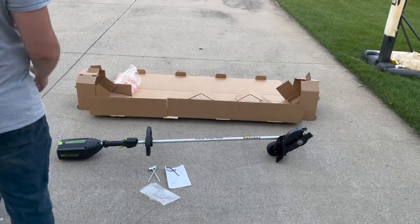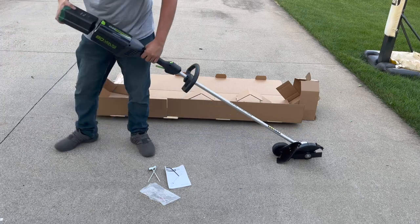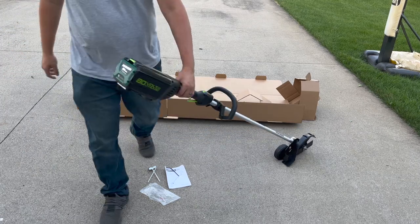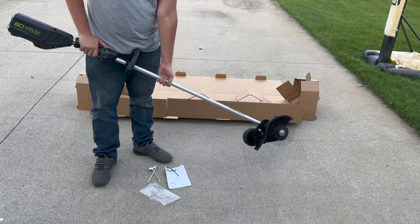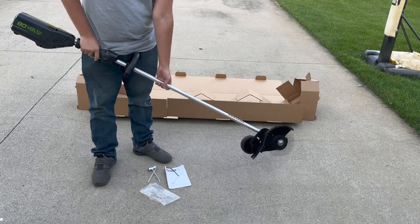Greenworks claims that you can get up to 80 minutes of run time on a single 2Ah battery, and while I've never needed to use the edger for that long all at once, I can say that I've had no issues maintaining all the edges around my house on a single charge.